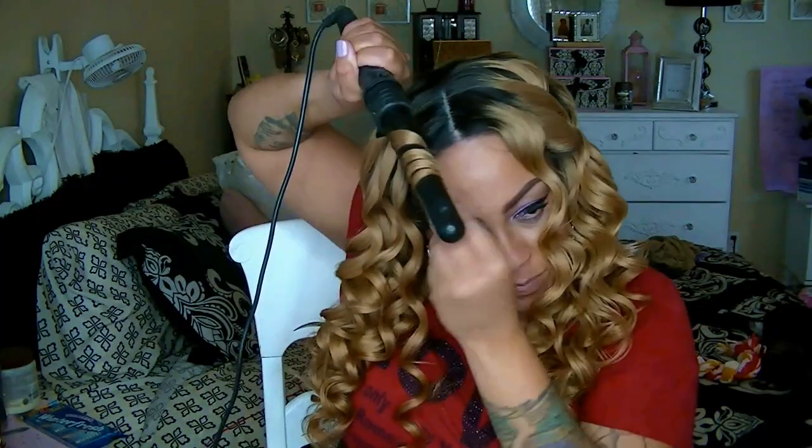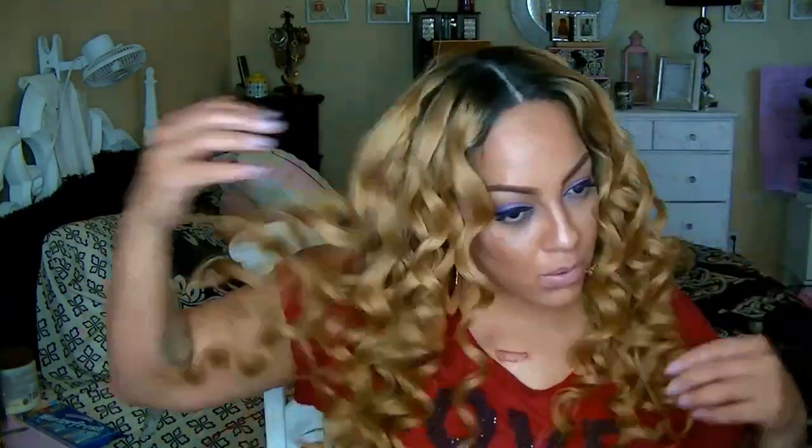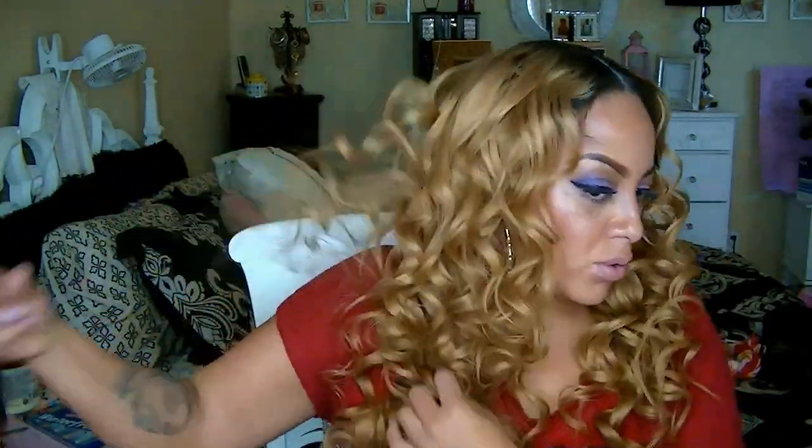This is the finished look for my wave curls. Of course, I'm not going to leave them like that — I kind of pull on them so they can loosen up. You can brush them if you want, or just finger-tousle them. I'm going to try to find a style that will go with this blonde look, opposed to just wearing it straight.